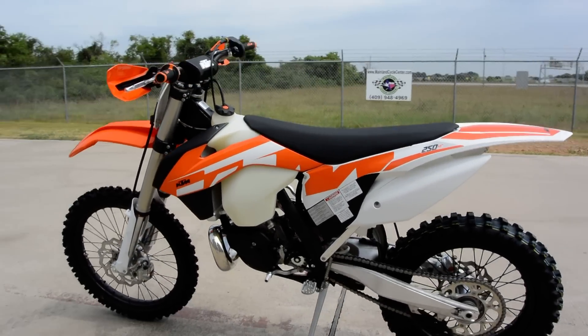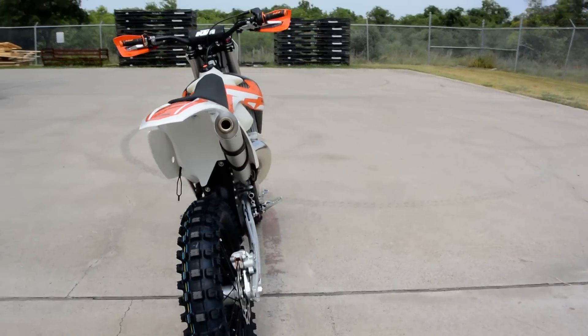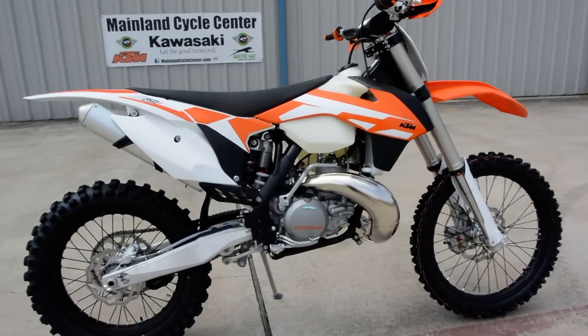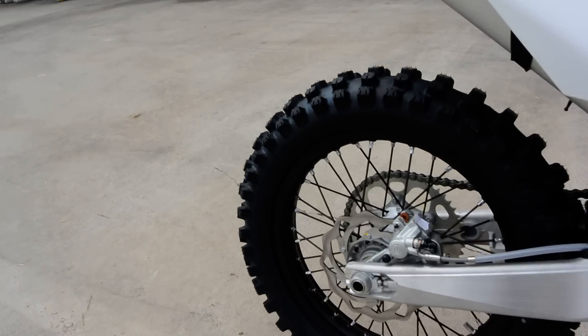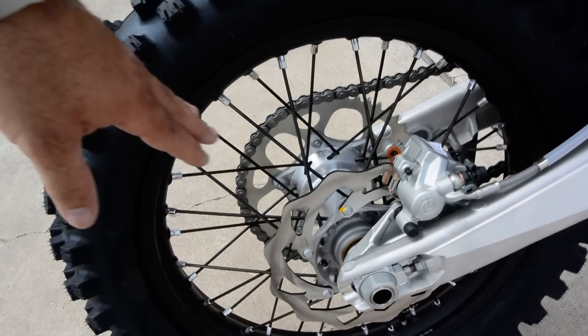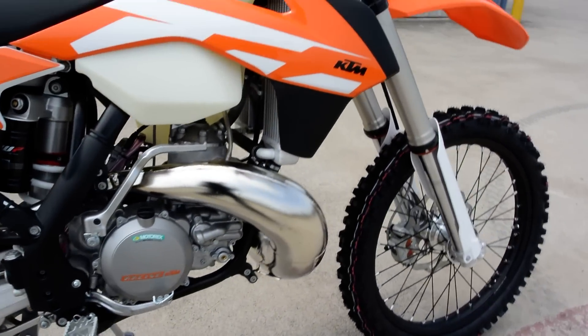Now they have the black frame, the white rear fender, white side covers, new graphics on it. Also new, the brake rotors are now lighter than last year's — so lighter brake rotors. Also the spokes are lighter than last year's spokes, about 100 grams.